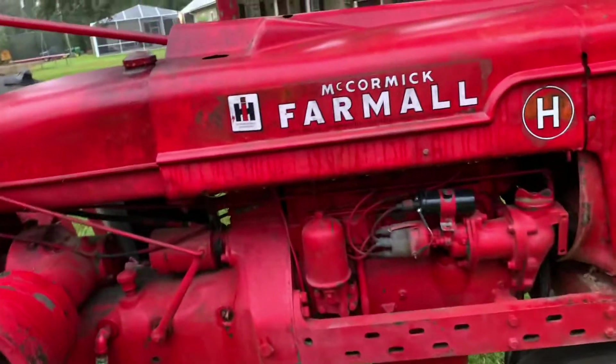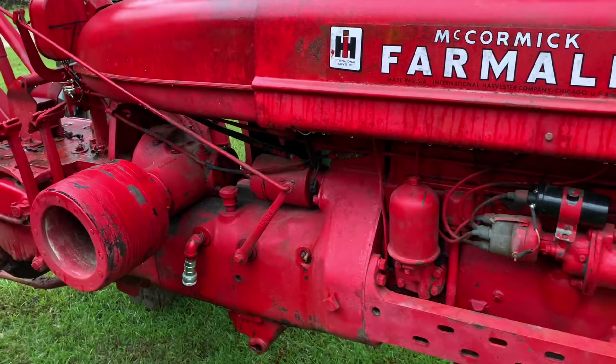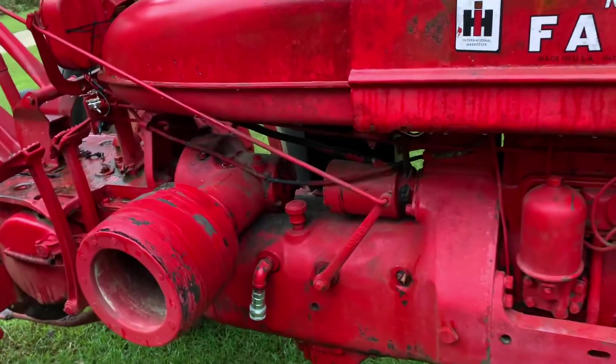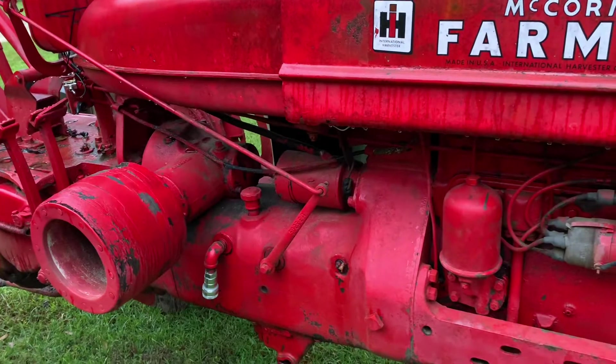I wanted to make a quick video for a viewer. Brady asked a question yesterday on these old H's, wanting to know about how the hydraulics work. He's got one and is wanting to be able to pull a pull-type box blade behind it with hydraulics on it.